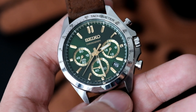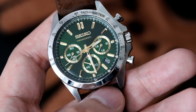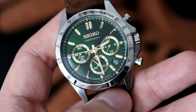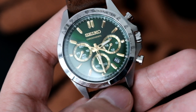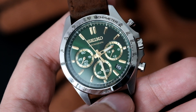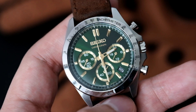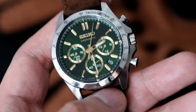Hey everyone, today we have a rather different watch to take a look at — this is the Seiko SBTR017 mecha-quartz. This is actually under the Spirit Selection lineup, which is a Japanese domestic market only lineup. A lot of people in the watch community feel that Seiko really does reserve some of the best watches for themselves in Japan, and it's kind of true — this watch is a bit of a testament to that.